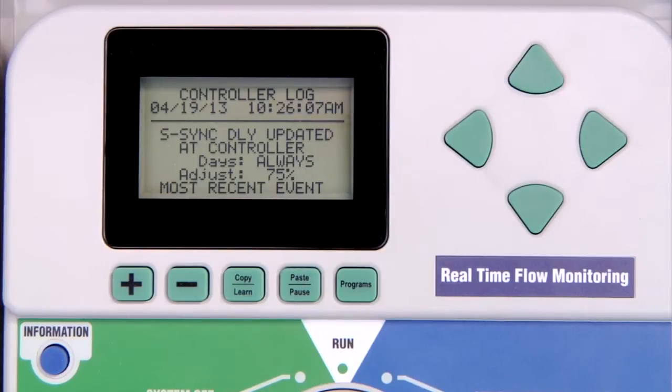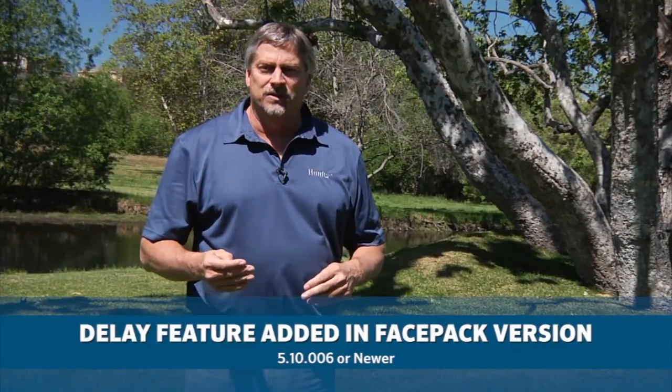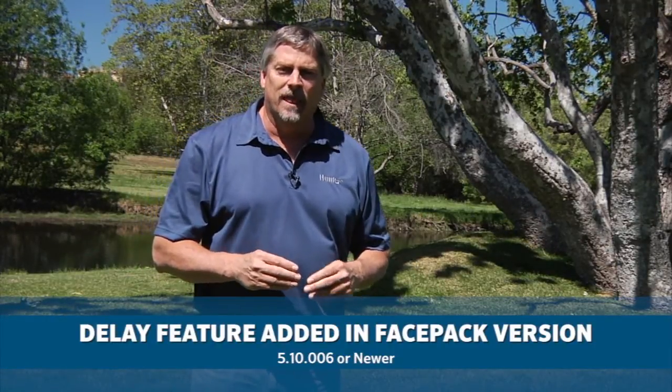The delay settings are tracked in the controller log at the data history dial position, and so is the expiration of the delay. The Solar Sync delay feature is present in face pack version 5.10.006 or newer. If your face pack does not have that feature, you can go to hunterindustries.com and flash update your existing face pack for free.